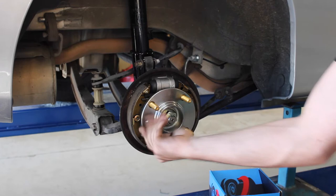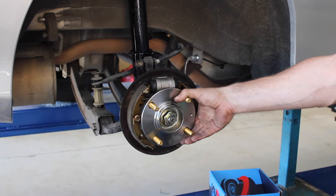Check to make sure it rotates nice and freely. Easy as that. All these parts are available at onlineautoparts.com.au.